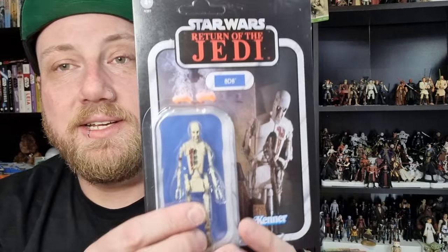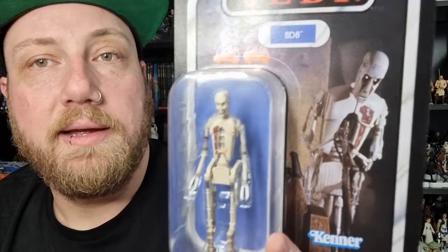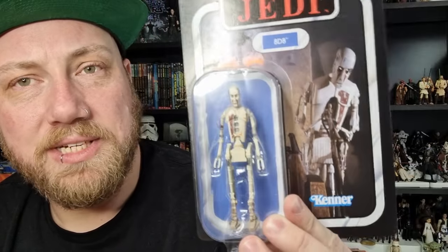Last week I got the Jabba the Hutt action playset and did a nice little overview of how I set it up. I did promise I would do a review on 88, so that is what we're doing today — VC325. A lot of people were sort of bummed this one wasn't going to come out into the line on its own, but would he have sold well on the pegs? Maybe to the diehards, but for a casual collector maybe it's not that appealing. So a pack-in with a playset like that is fine — if you want it bad enough you'll get it.